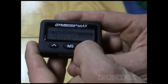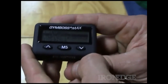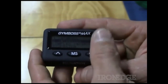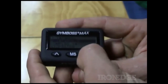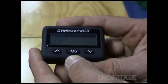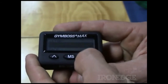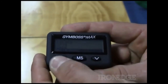Very easy and very straightforward to use. In my opinion, it's actually easier to use than the original Gym Boss, because you had to hit two buttons here and one button there to change things around. This is very straightforward with the menu on screen. If I go into my complex intervals and hit that MS button again, it gives me another little menu: I've got setup at the top, recall, save to five presets, back, and then go back to main menu.